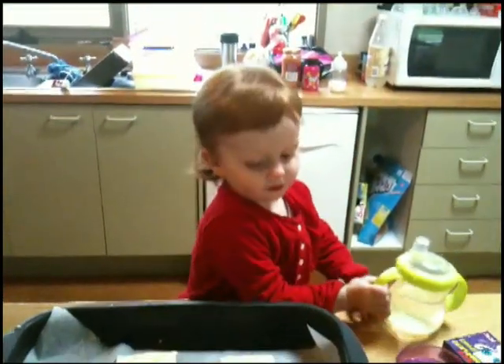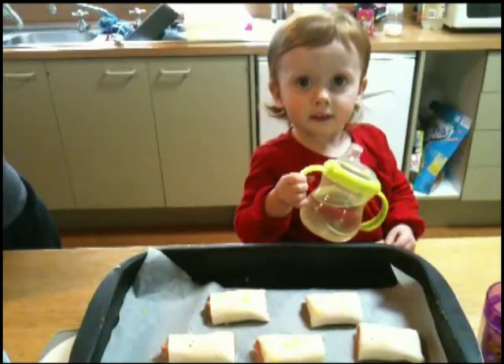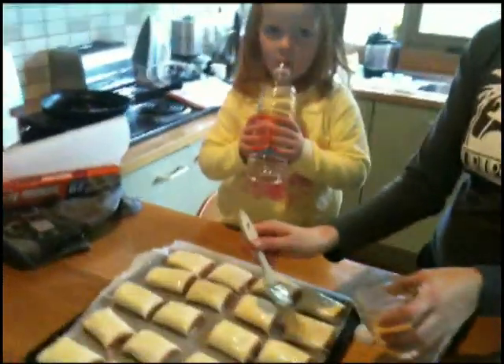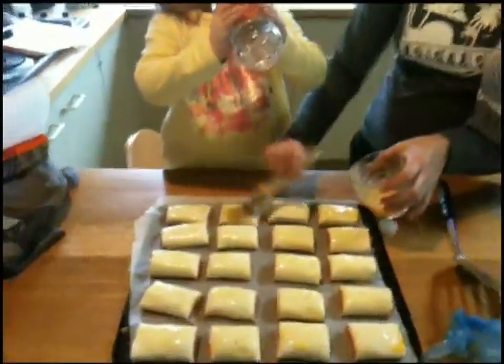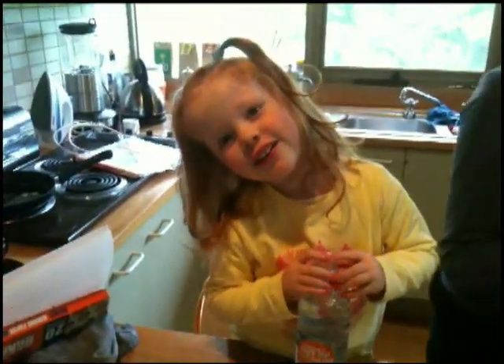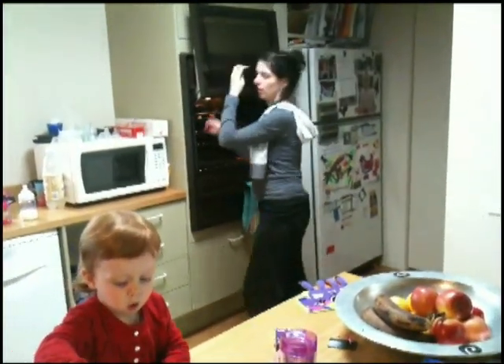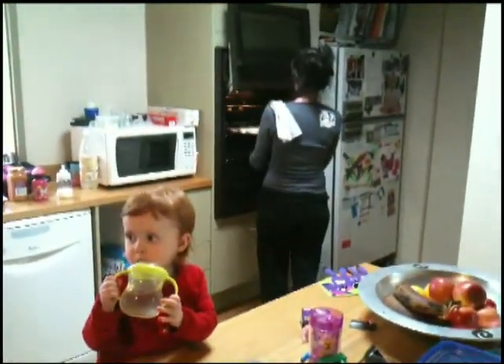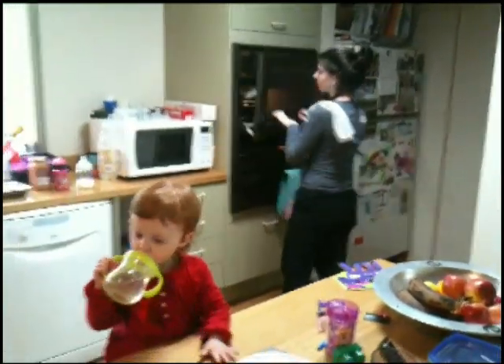Did you do a good job painting them? Mm-hmm. Me too, Daddy. Yeah. You've done a great job of painting them, haven't you? They're going to be yummy, aren't they? Show me. Put them in there, haven't finished yet. Look at Daisy — she's spinning it. Yummy. We're going to make some bananas right now. Okay, we're in the same place.